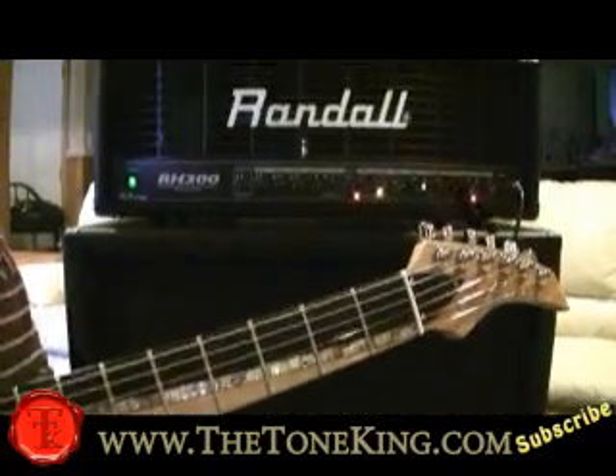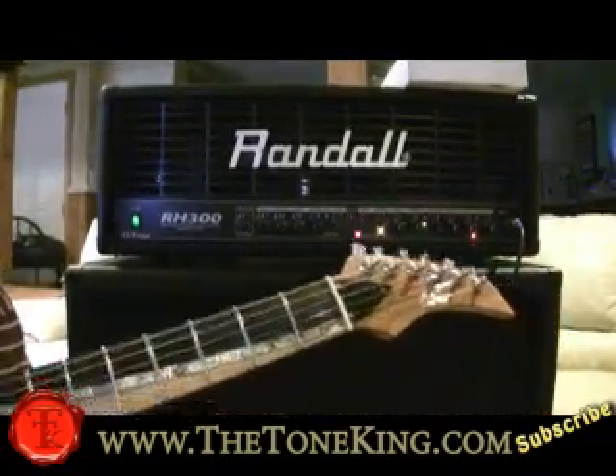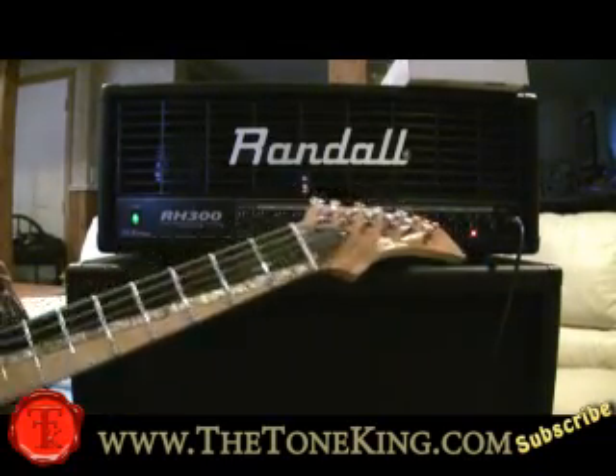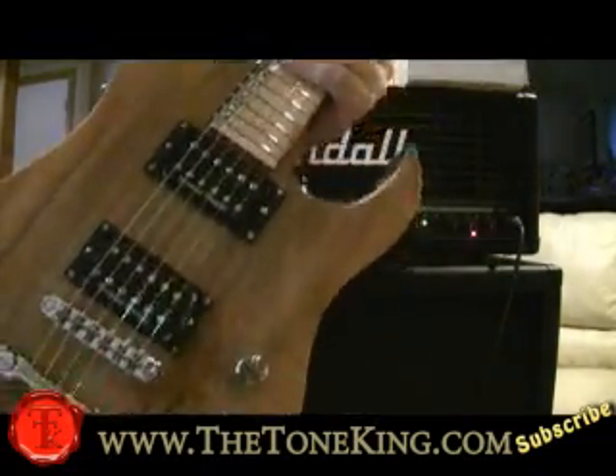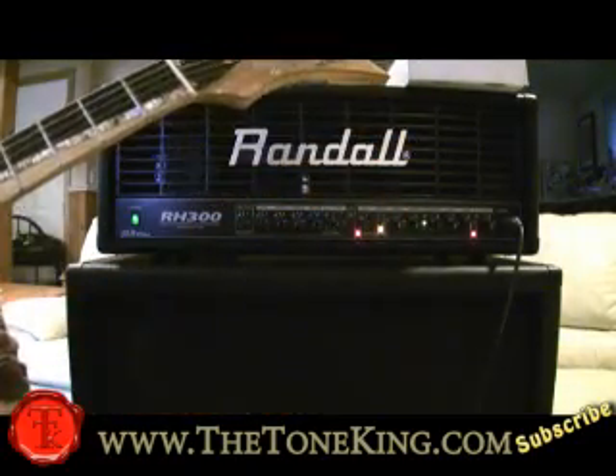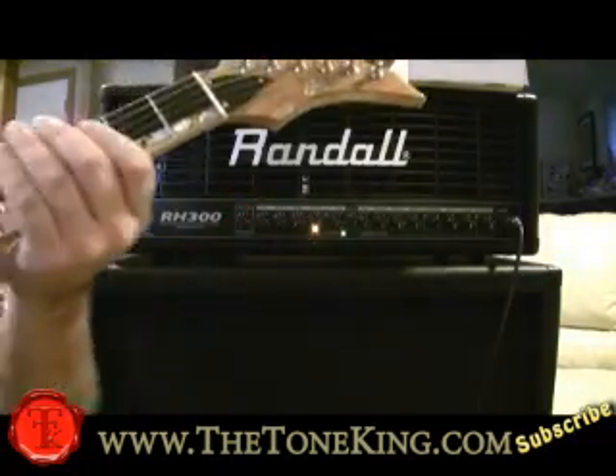The 4x12 cabinet — you guys tell me what you think. I'm using a Rico Jr. guitar here, a Koa guitar with Duncans. I'm going to basically go through this a little bit, and you guys tell me what you think.